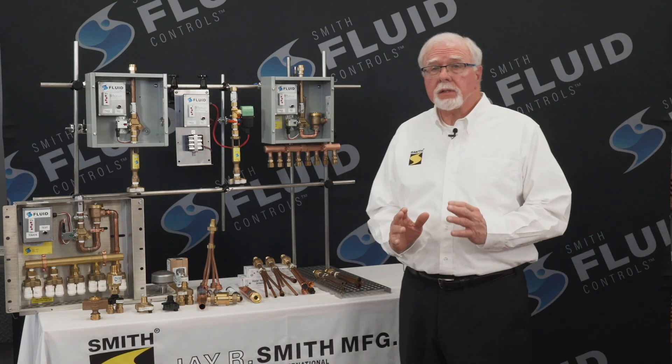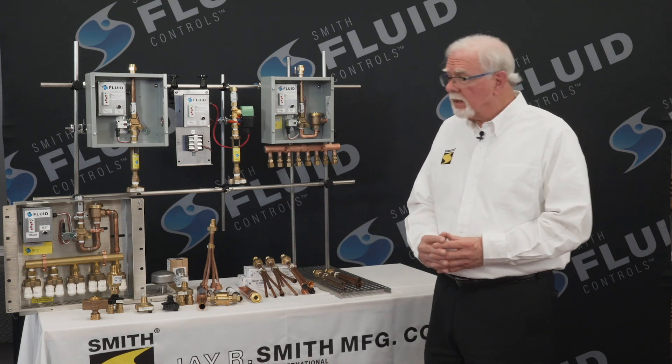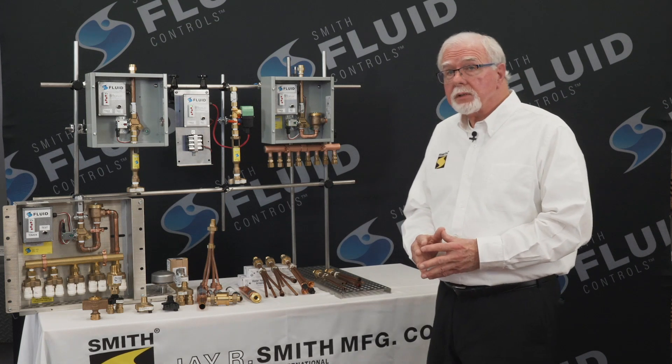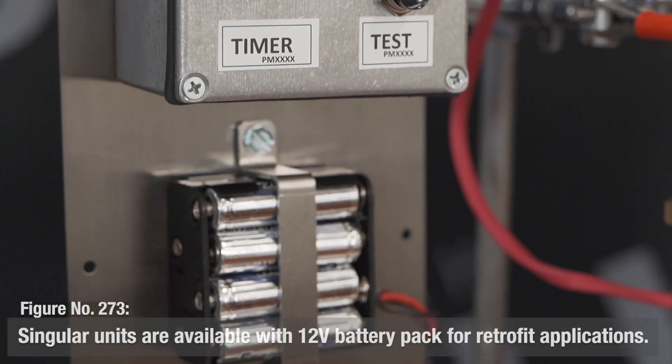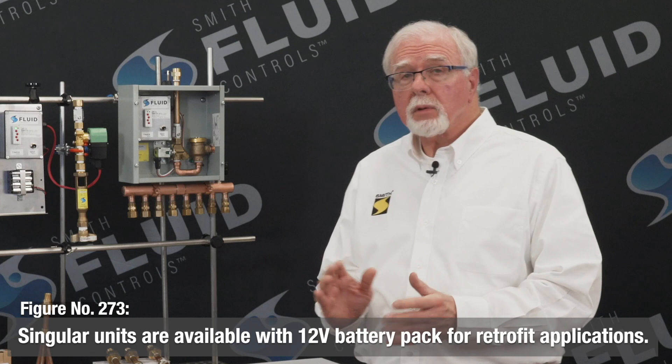The solo units are an excellent solution to priming a singular and remote floor drain P-trap. For retrofit installations, it is available with a 12-volt battery pack. The flush and surface mount units are available in 24, 120, and 240 voltages.